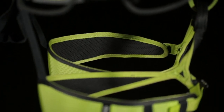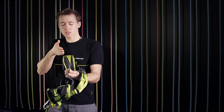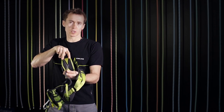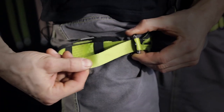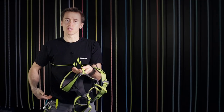In the leg loops we use the light frame construction, which allows us to perfectly shape the foam paddings and have a very good force transmission through these two 20-millimeter boarding webbings. With the 20-millimeter easy glider buckle, it's very easy to adjust the diameter of the leg loop to the size of your leg.